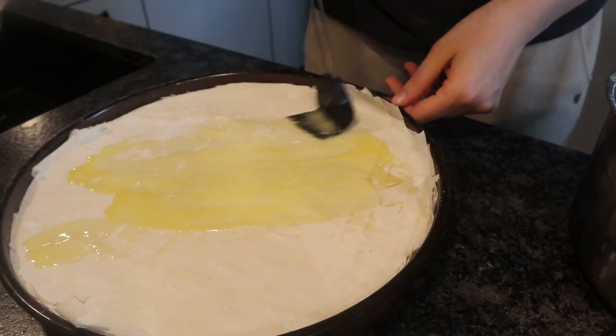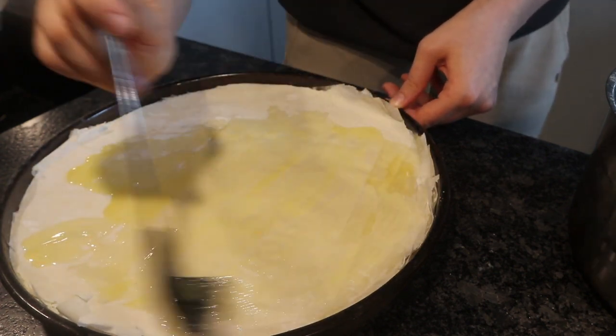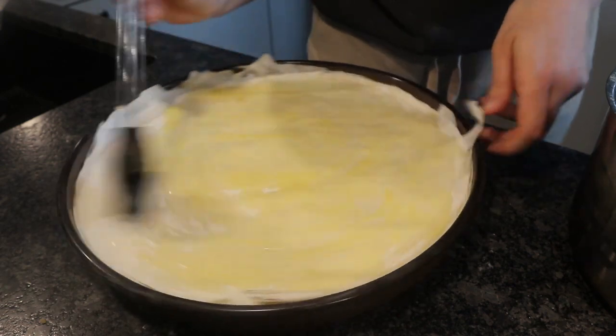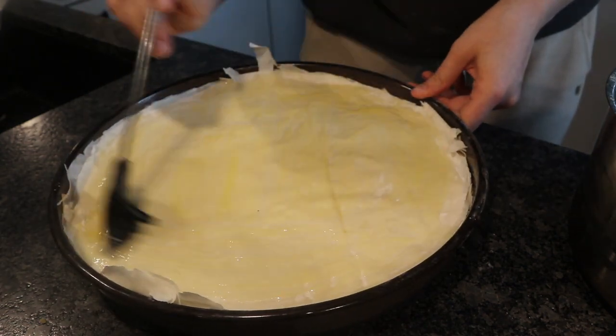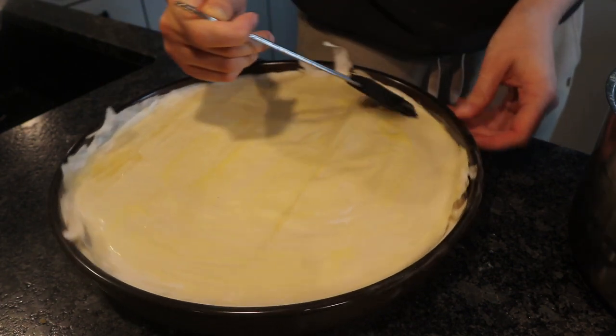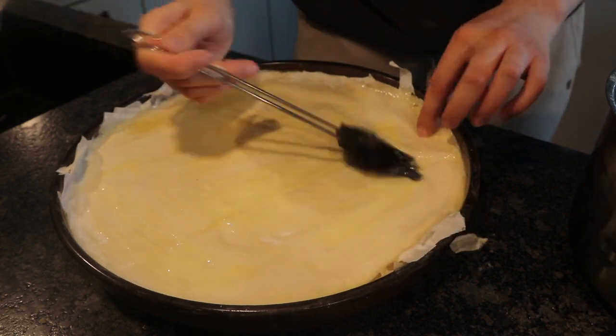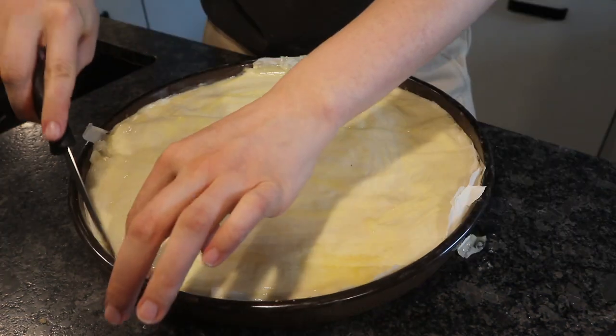Then you want to repeat the whole same thing — butter, filo dough, butter, filo dough — until the end. Then you want to butter the whole thing and use all the rest of the butter. And then you can use a knife to tuck in the edges and push them back into the baklava.